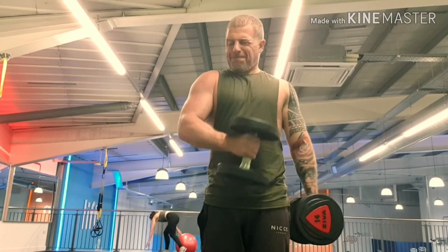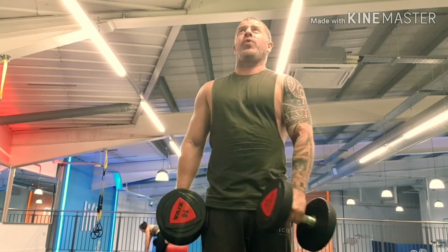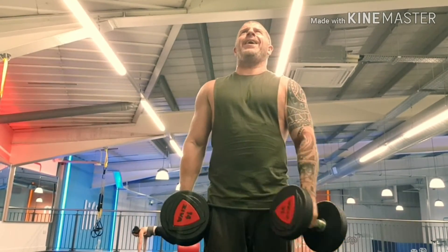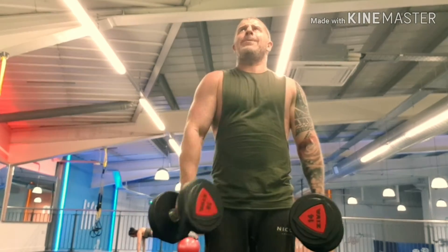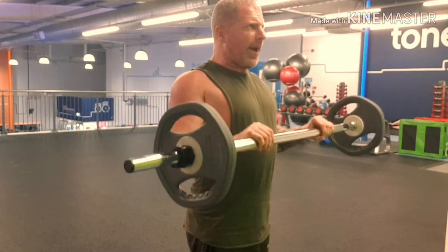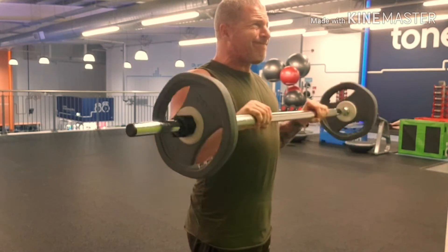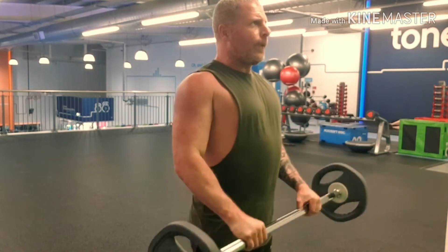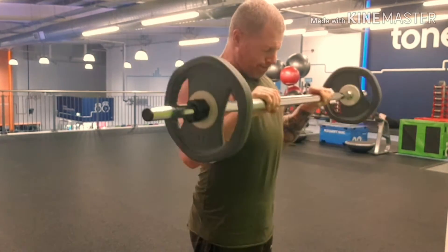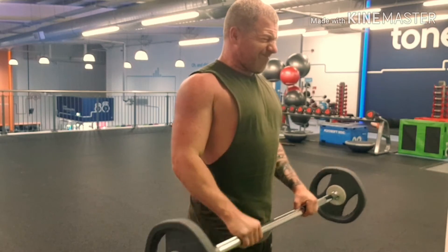Then I went on to cross body hammer curls, doing a rep range of 8 to 12. Of course it's the end of the workout and I'm a bit tired — still got that stupid throat thing. Then a forearm exercise. This burns your forearms and I don't really see many people working forearms, but I think they should.